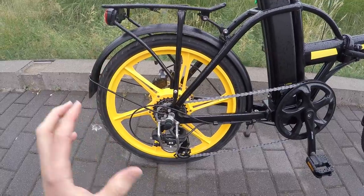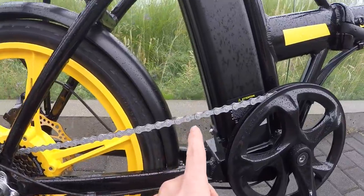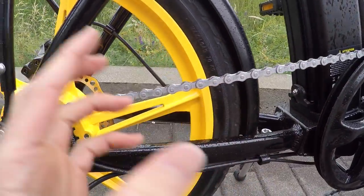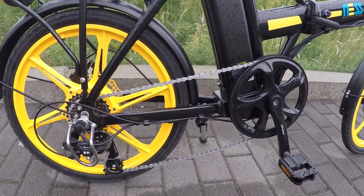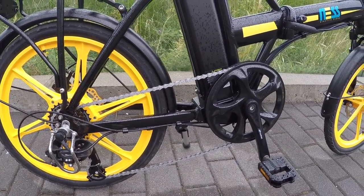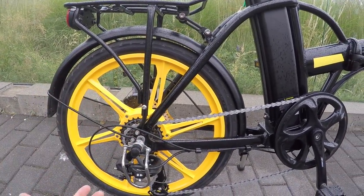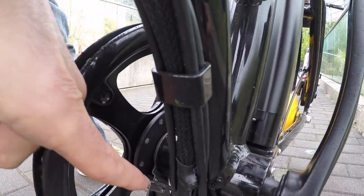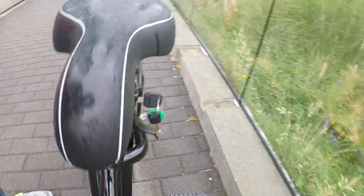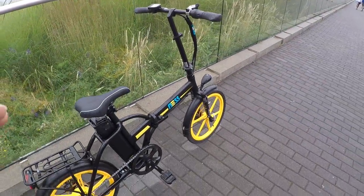I really think they've hit a sweet spot in terms of price and component quality. The chain looks like stainless steel — maybe a little stronger for e-bike riding, though the drivetrain doesn't really encounter the same forces since it's a hub motor. There's a 12 magnet cadence sensor here — you can see those magnets pass the sensor to activate pedal assist. There are five levels — zero through five — and it works pretty well.